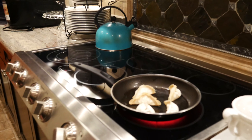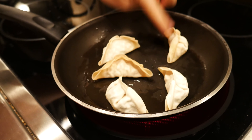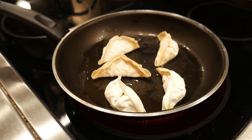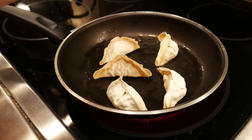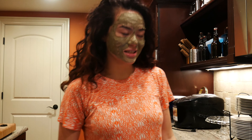We're gonna wait till they get golden brown and then we're gonna add water — about a centimeter up the dumplings. Then you're gonna cover them and wait till all the water goes away, until they look completely see-through. That should be like five or six minutes — I'm really bad at estimating times. I'll give you more time, let's say it can take 30 minutes.